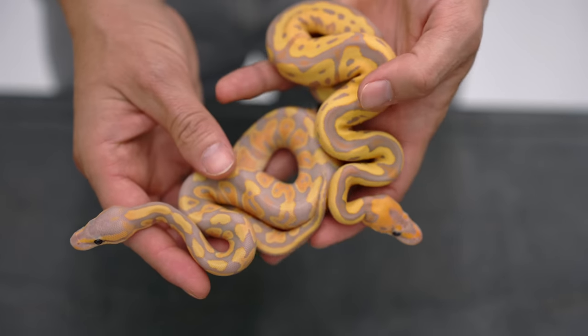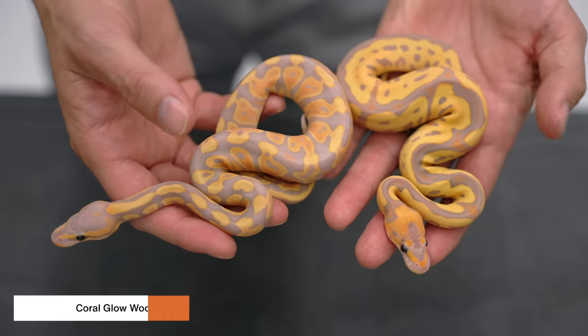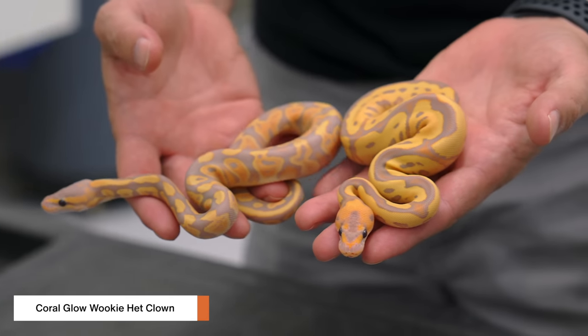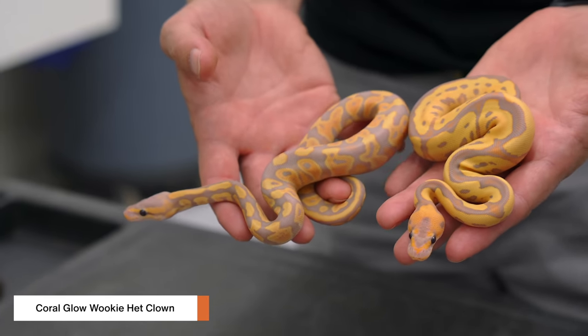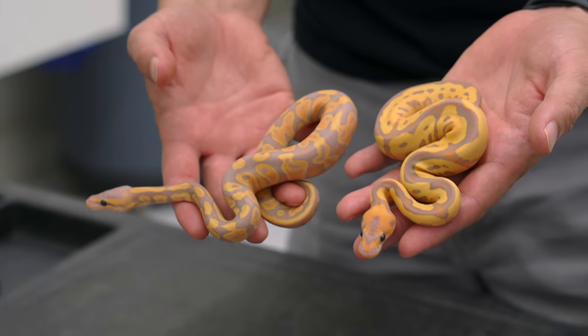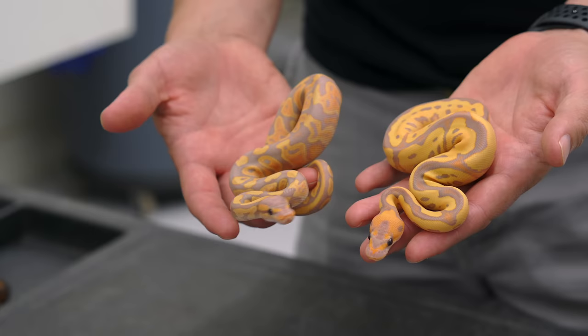So we're going to start with the simple Coral Glows here. This is the Coral Glow Wookiee. The cool thing is we used a dad that had both Wookiee and Spotnose in it, so the whole clutch was really easy to identify. Because it's a super form, you know they're going to be either Wookiee or Spotnose. Wookiee Coral Glow, het Clown.